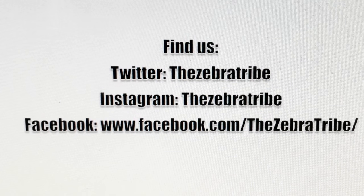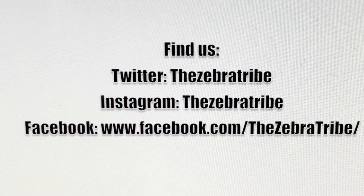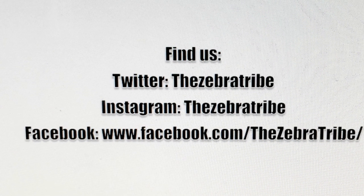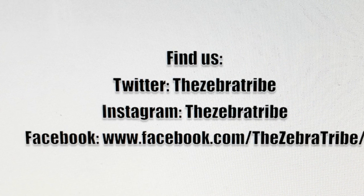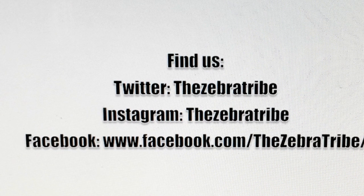Thanks for watching, and don't forget to subscribe to join the tribe. Subscribe! See you next time. Thanks. Bye.